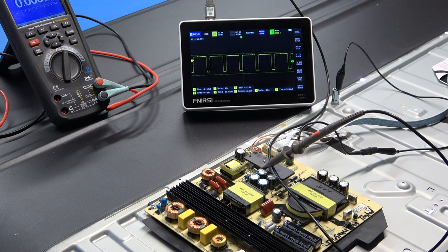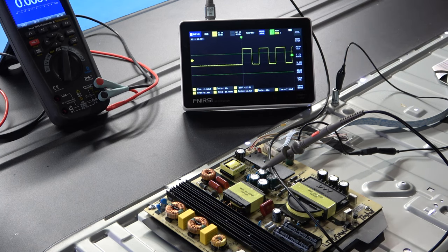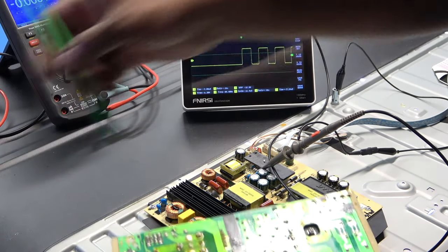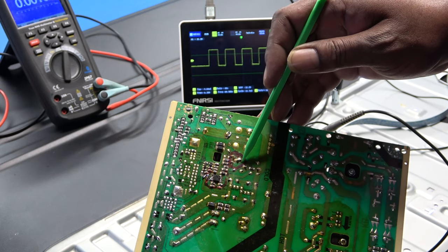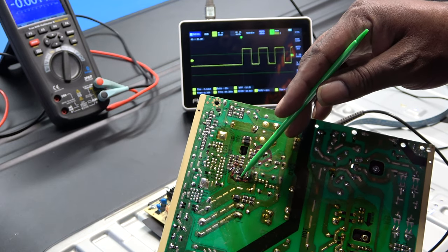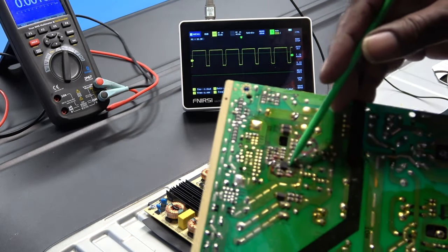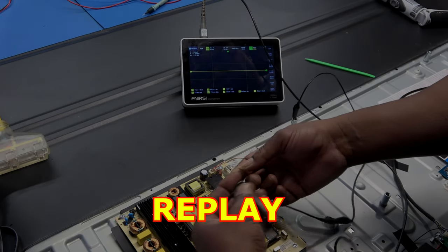There we go - that is our drive signal. Now I want to show you what the actual problem was. Here's the old board - here's the FET, here's the IC. What happened was when I went to hook my scope up on the gate, I forgot I still had the TV plugged in, and I actually shorted the FET out. The FET is now shorted. The original issue was that the IC was not producing any drive output signal to the gate.